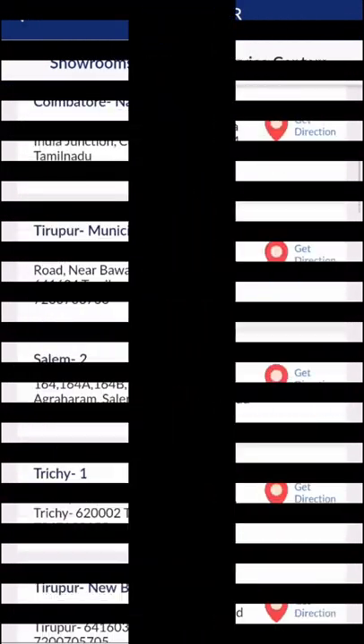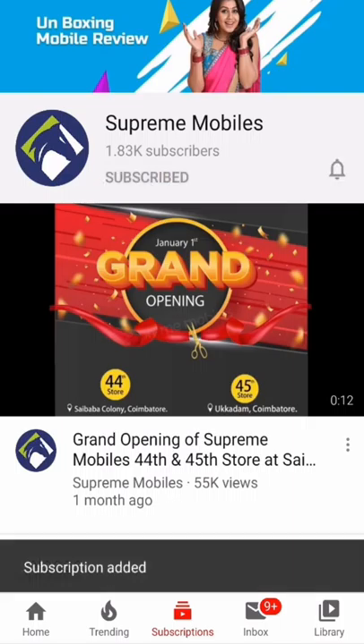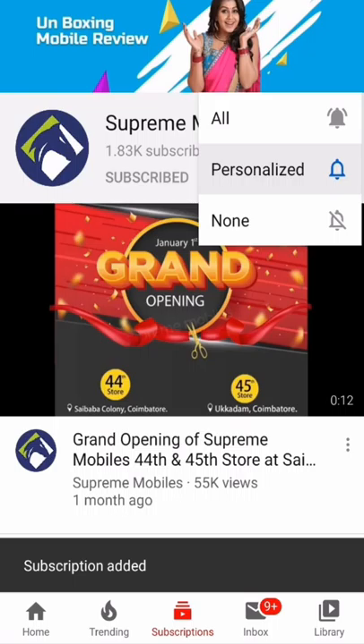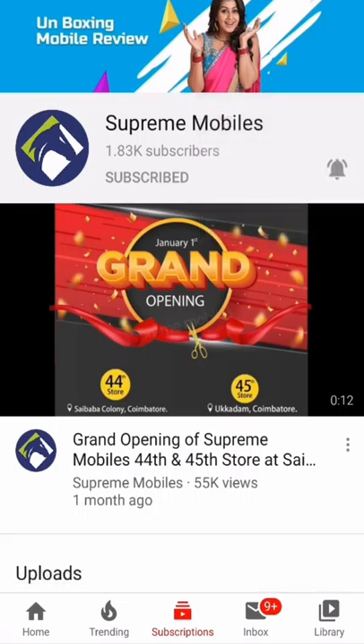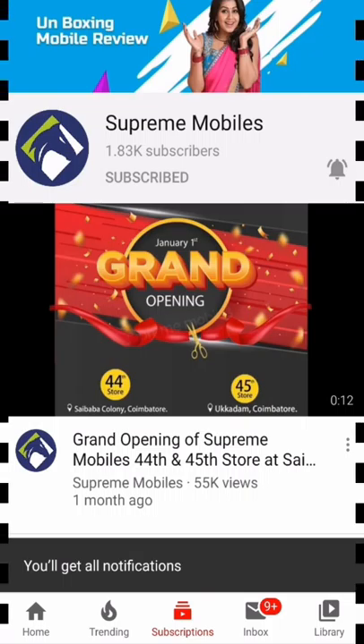If you want to join the channel, subscribe to the channel. Click the bell icon. Please like, share and comment. Thank you.